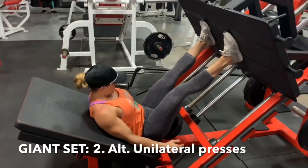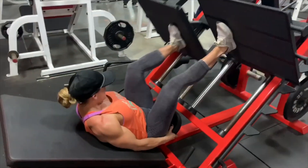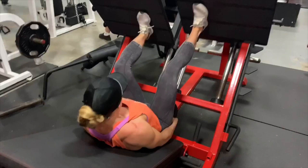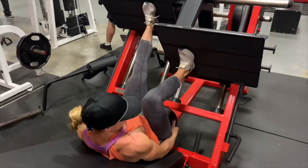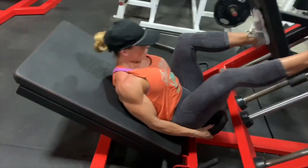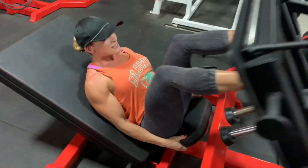Next up in the giant set is a unilateral press. I do it kind of rapid fire. The most important thing on this exercise — whether you're doing unilateral or both legs — is when you get to the top, you don't want to lock your knee out. Not only does it disengage your leg, but it puts way too much pressure on the knee. That hyperextension when you're pushing a weight is really not safe, so it's important for both engagement and safety to stop just before locking the knee.